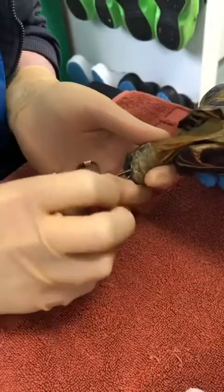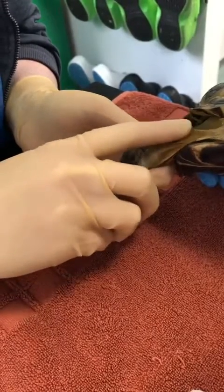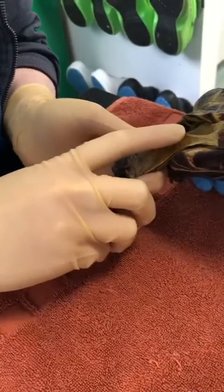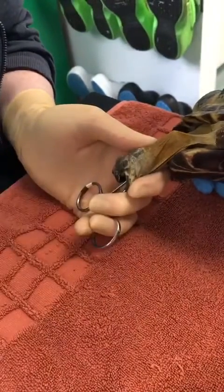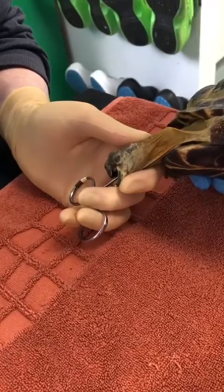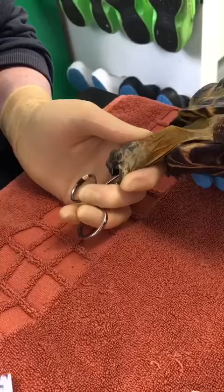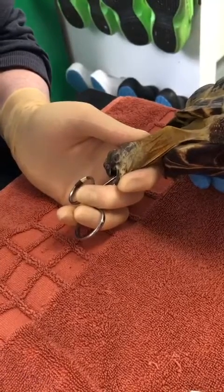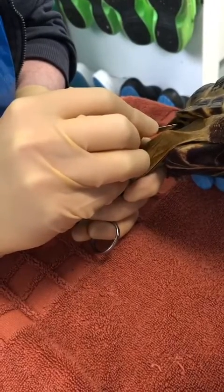We then tent the forceps up against the outside of the neck. So we're in the esophagus — on the outside of the neck we want to move away the carotid artery and the jugular off the point of your artery forceps. Then, using our scalpel, we want to incise over the top of our artery forceps so they can poke through.